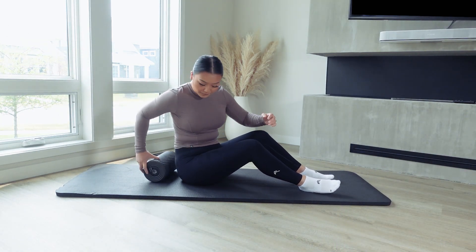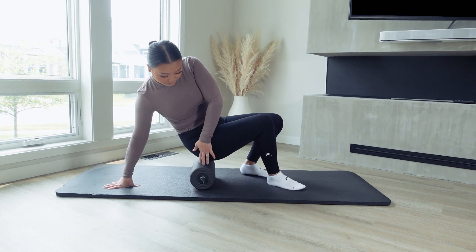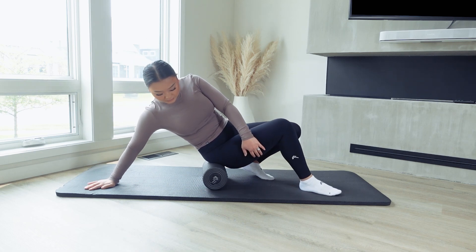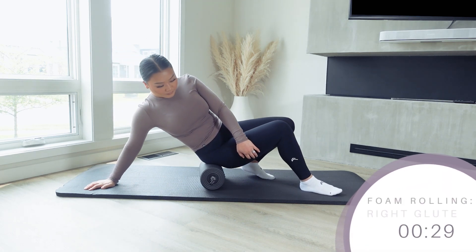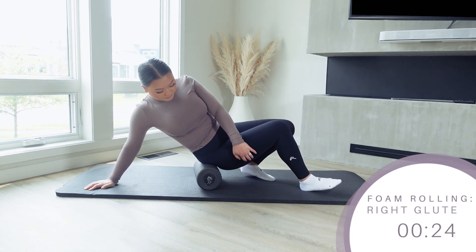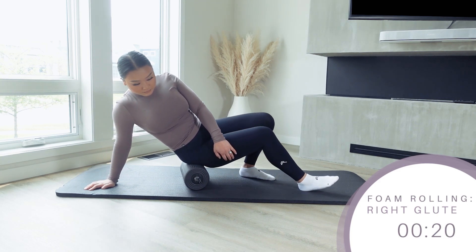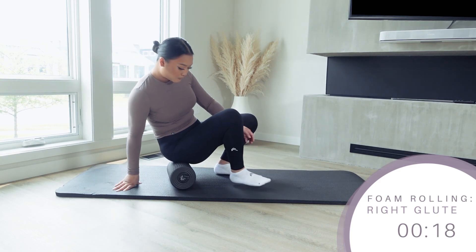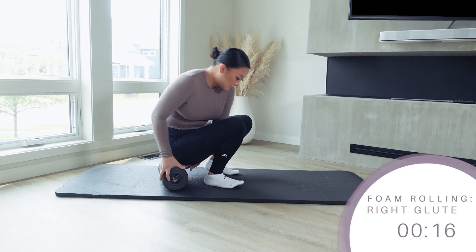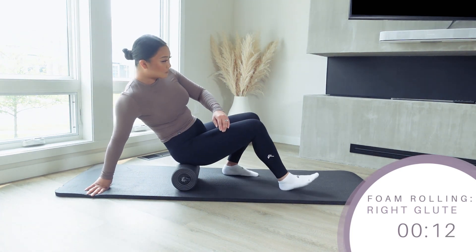Switching over to glutes, I'm going to bring the foam roller to one side of my booty, lean back on the same arm as that side with both feet on the ground, and then push off my feet to move the roller up and down my glute — simply bending my knee and then extending it to move forwards and backwards. I'm foam rolling on top of a mat just for a bit more cushion between me and the hardwood floors and to offer a bit more grip for the foam roller as well. Otherwise, the foam roller by itself on hard ground can be a bit slippery.